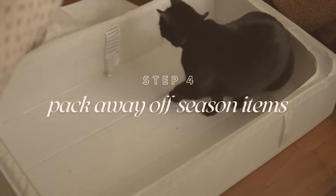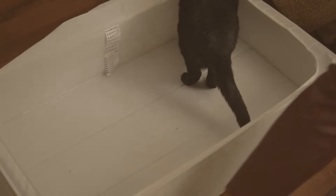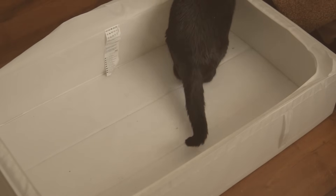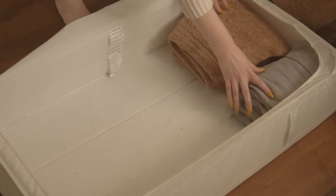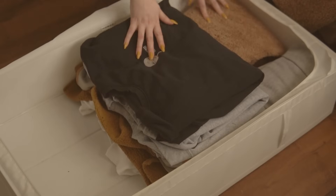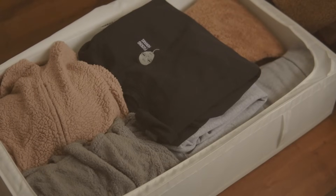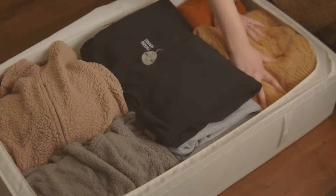Step four is packing away your off-season clothing. Now that you have an empty under-the-bed bin, grab all your off-season clothes and put them away until next year. As you make your piles, try to keep folded items folded unless you're trying them on — so you don't have to refold them. Everything stays nicely organized, which means when the next season comes around and you pull the bin back out, you don't have to refold pieces you're not trying on. It makes the whole process much faster.